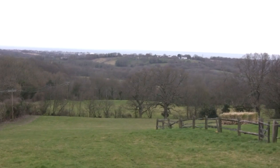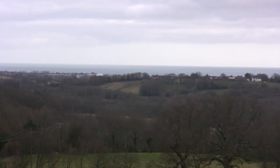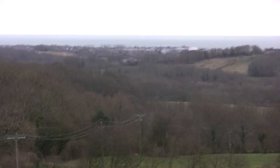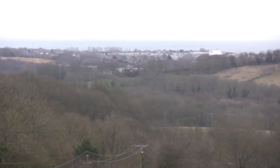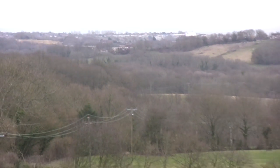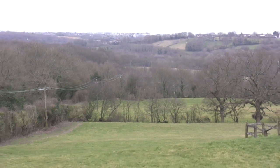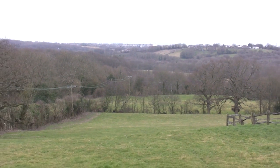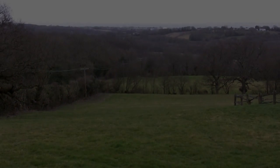You can see Wilting Farm from here, somewhere over there in the distance. It's actually very windy — I don't even know whether you'll be able to hear me. But from this position here you can see Wilting Farm, and that's where the fires were lit on the night of the battle so the two sides could see each other.